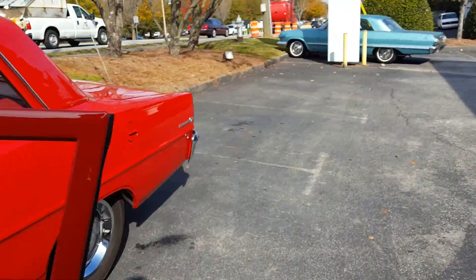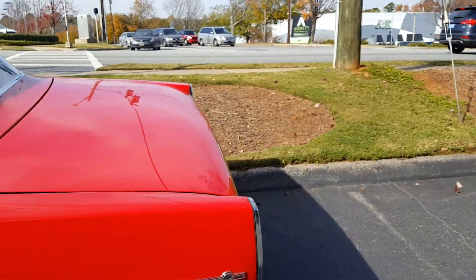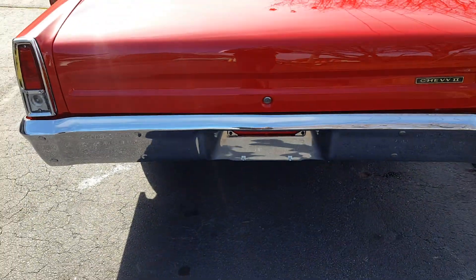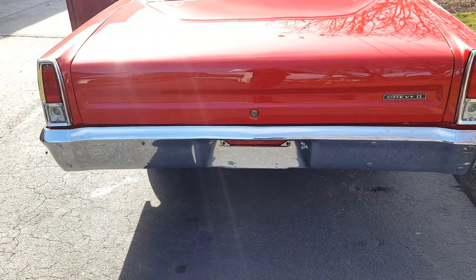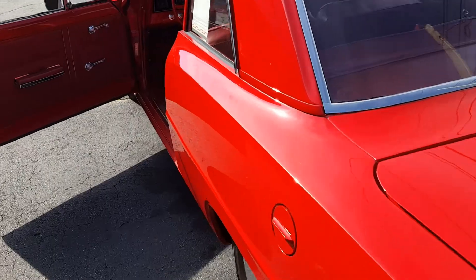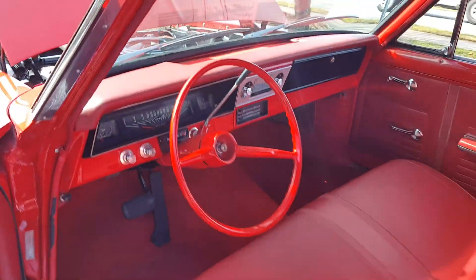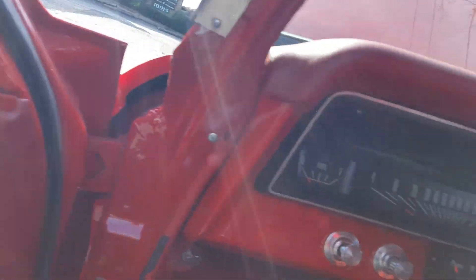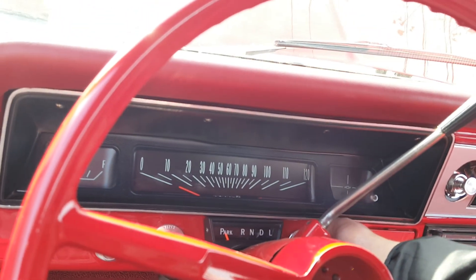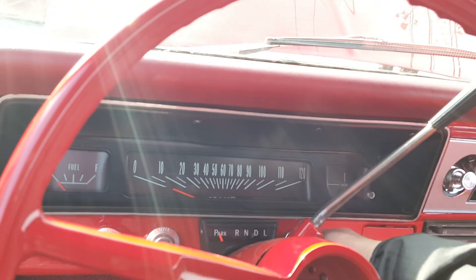She just purrs, man — this is a really sweet car. Sounds really good when you're going down the road. It's not earth-shatteringly loud, but it's got a nice sound to it. You just let it breathe on the key.